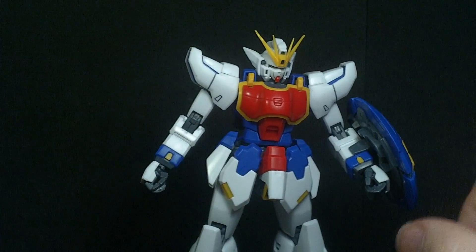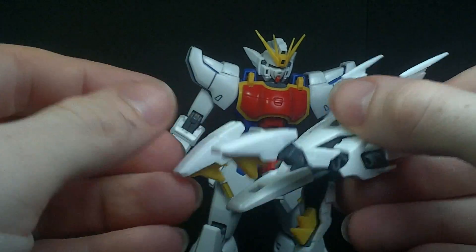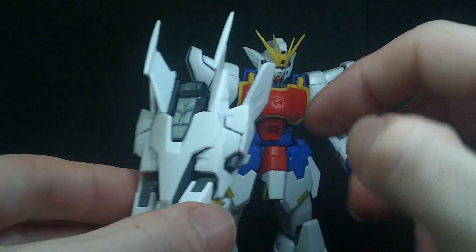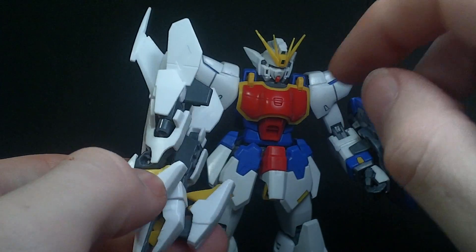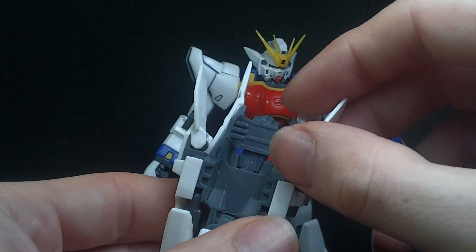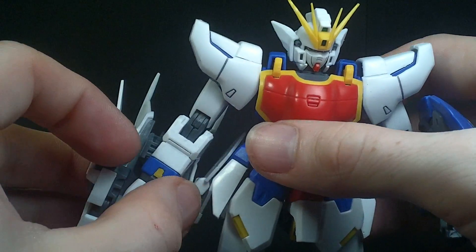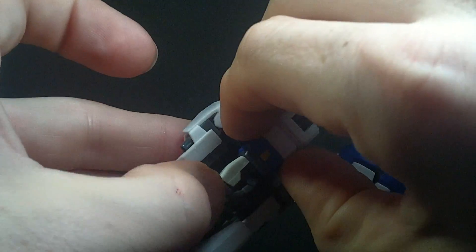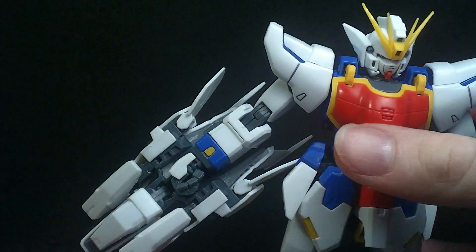You've also got the dragon fang, which has the extra joints for the mouth. The white parts on the sides like to pop off — one piece is actually holding the other in place. And you've got the connector, which actually connects to the arm better than the parts on the actual dragon fang, so when I try to pull it off, those side parts usually pop off first.